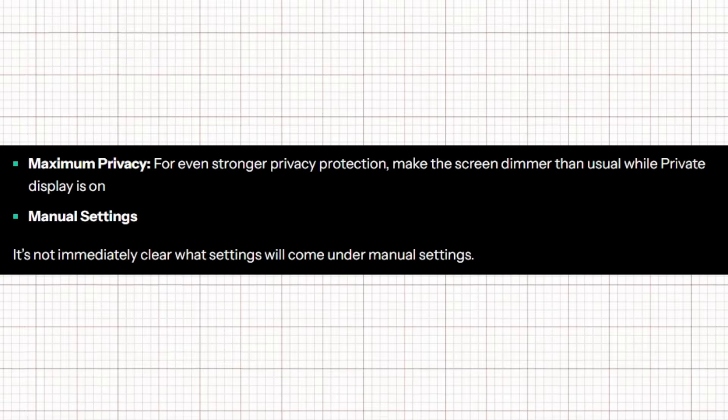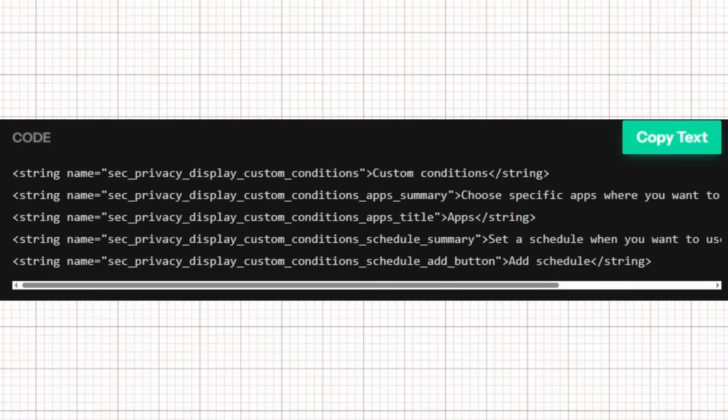The code also points to two possible privacy levels. Maximum Privacy further reduces visibility by dimming the screen more than usual. Manual Settings, while not yet fully detailed, could include options for finer control. Additionally, the strings reference custom conditions, which would let users personalize when and where the feature activates — for example, limiting it to specific apps like banking or messaging, or even setting a schedule for automatic activation.